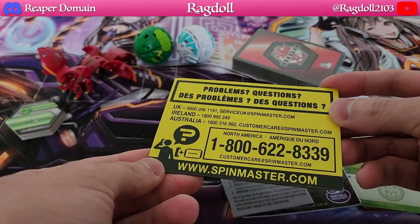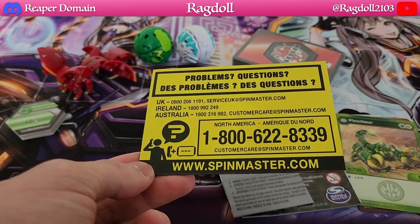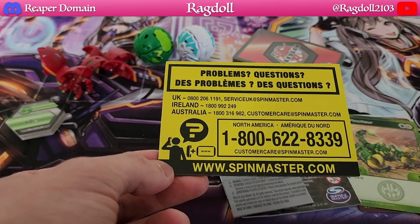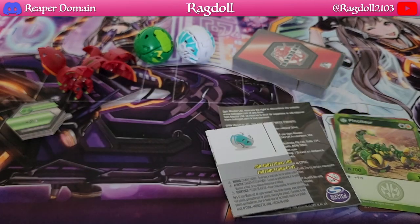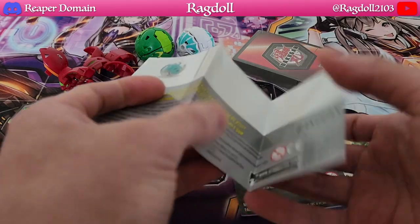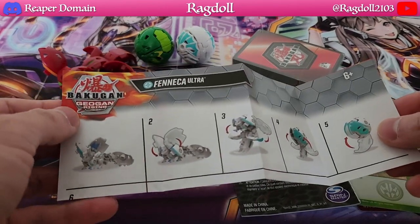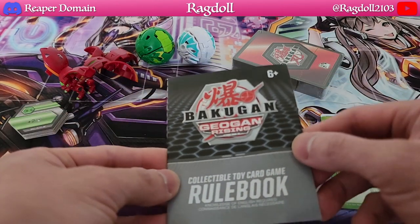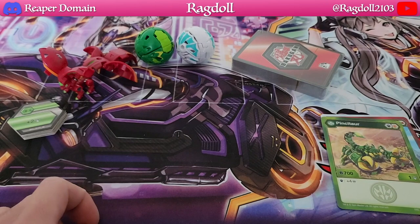It seems like Spin Master now has a very interesting customer care thing included, which is pretty awesome. This is something to keep in mind, though it doesn't seem to be specific to America. We also have this booklet to teach you how to open our Fenica Ultra. And we have our rulebook, which is always really nice because the actual game does have more complex rules than others.